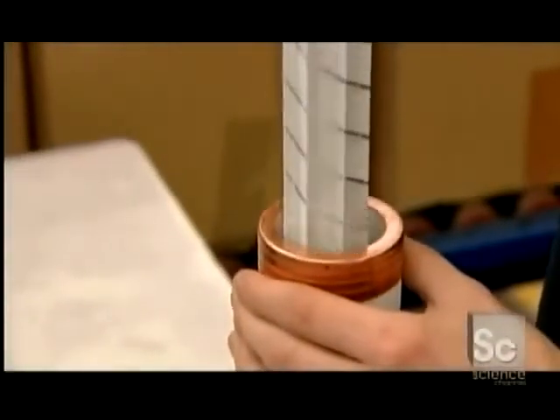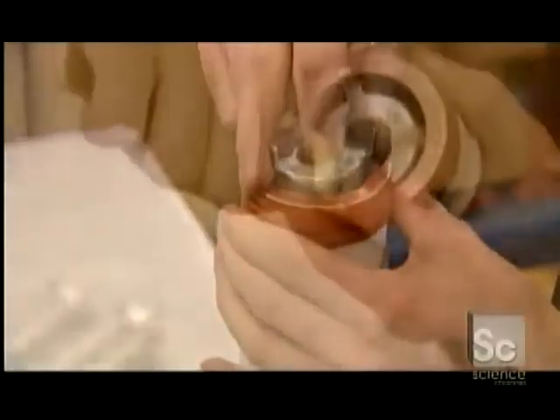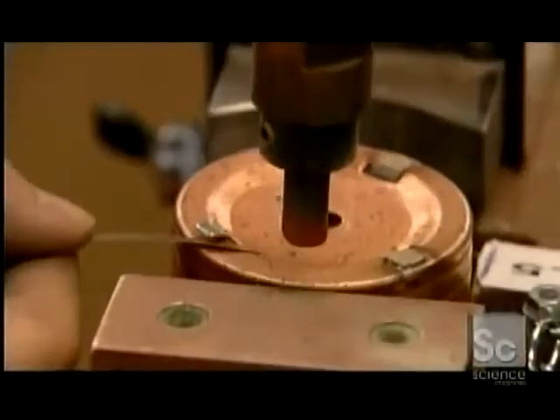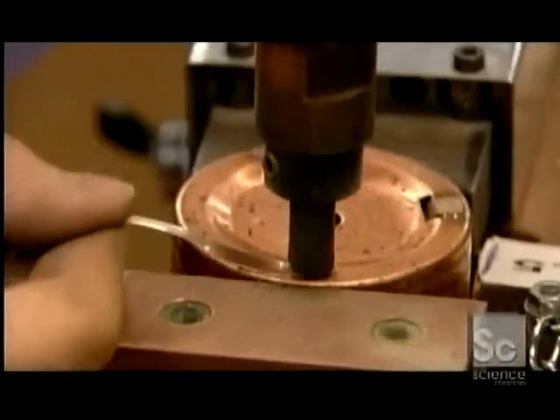Workers slide the element core into the fuse casing and bend back metal tabs. Then, using a soldering technique called brazing, they seal everything together.